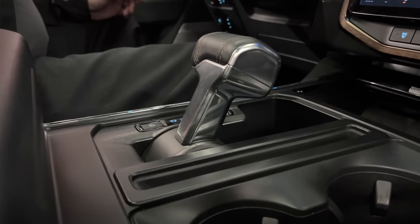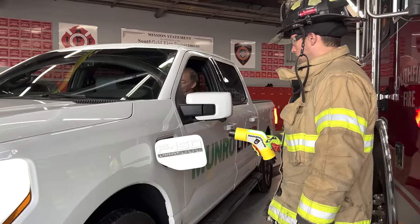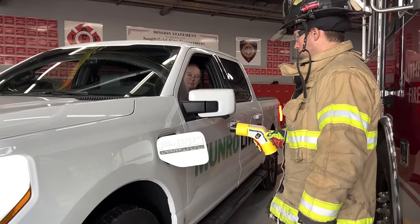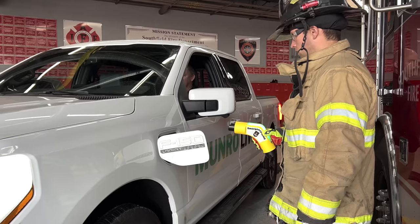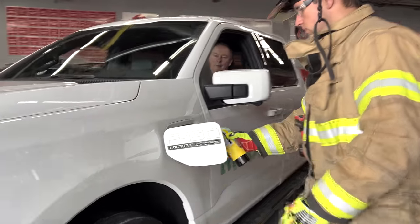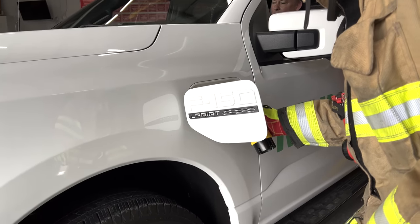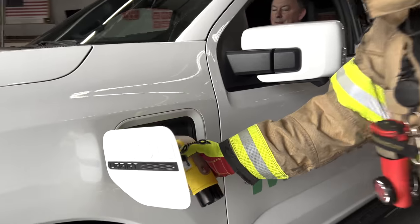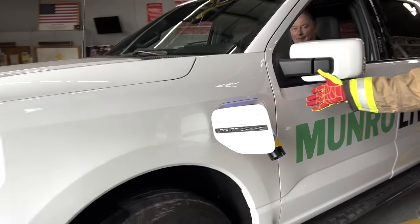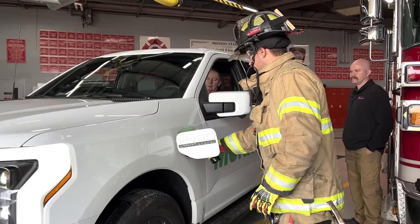We're going to try now just to get the Lightning to creep forward, put the emergency plug in, and see if it brings the vehicle to a halt. Into drive — and yeah, that stopped it. Nice.